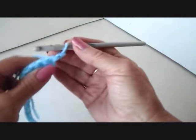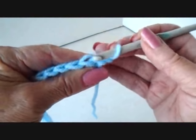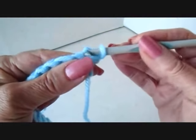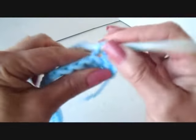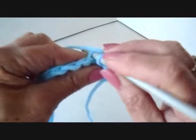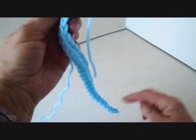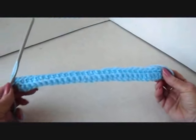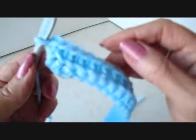At the end of the row, chain 1 and turn. Don't work into the first stitch because this chain 1 is going to take the place of the first stitch. Single crochet in each stitch across the row, working only in the back side of the stitch. I worked in every stitch across the row, working in the back side of the stitch only.